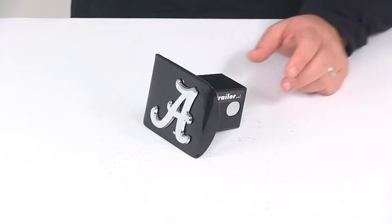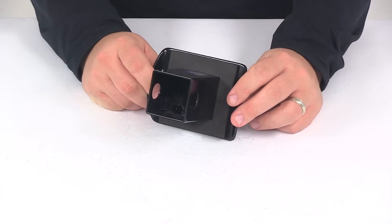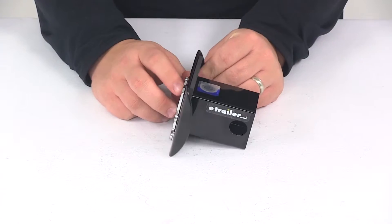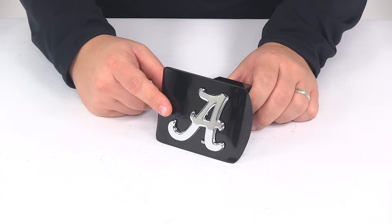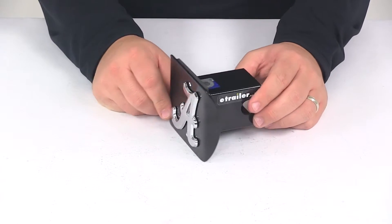This hitch cover is made from a steel construction. It's going to feature a really nice black powder coat finish which is going to do a great job at resisting rust and corrosion. Here on the front we're going to have the chrome plated metal emblem. It's got a nice rust proof and fade proof design.